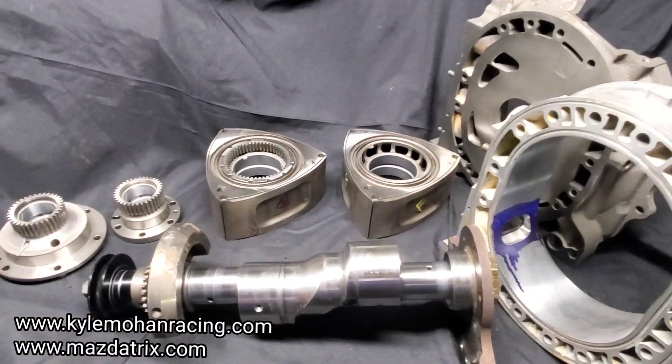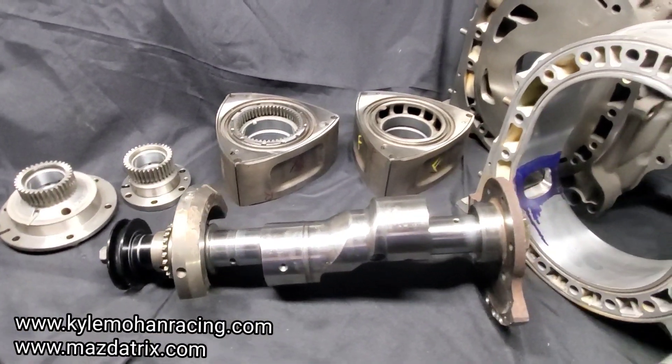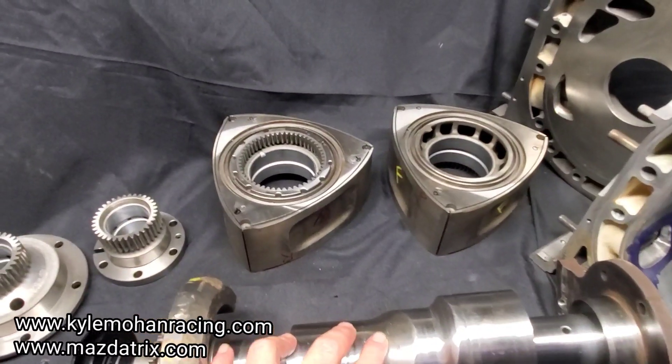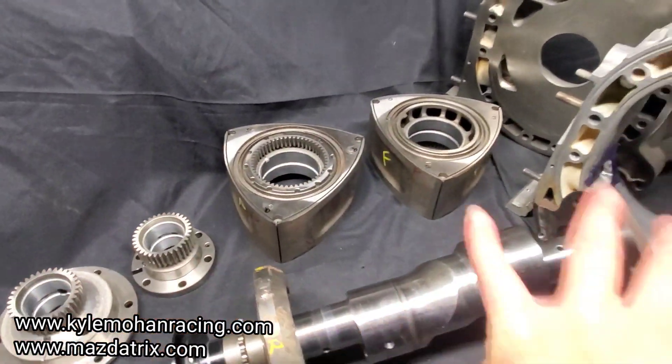Before any of this gets assembled, it's all going to get a massive double final cleaning — wiped down with acetone and white rags. So this is still showing it pre-cleaning. Once we had the rotor side cut done and our race bearings in and a lot of this other stuff mocked up, it was time to get back to some basics.